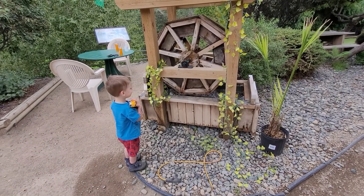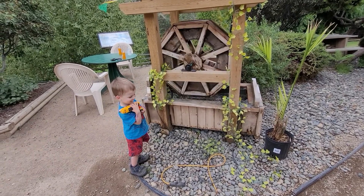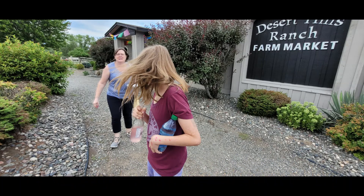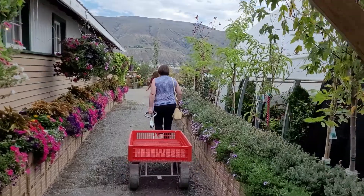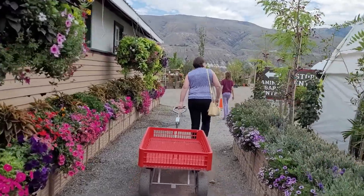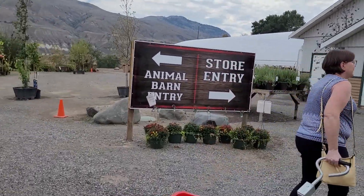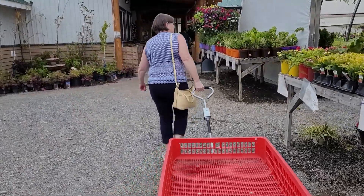What did you find Jake? Yeah, a water wheel! Here we go — we are at Desert Hills Ranch. Beautiful flowers.